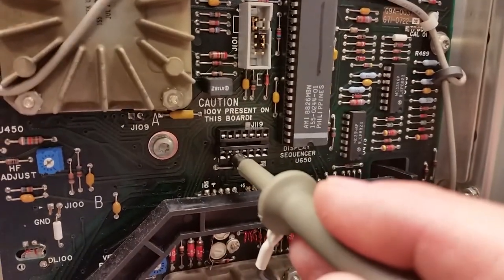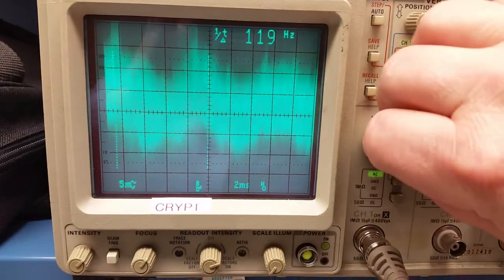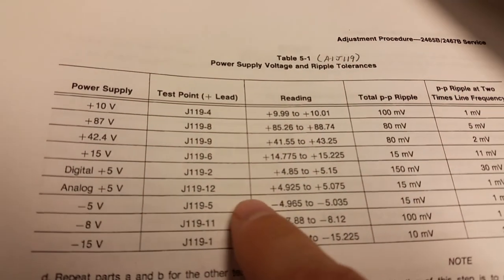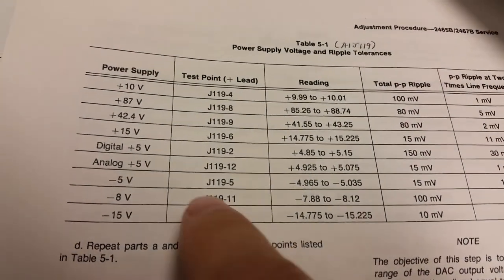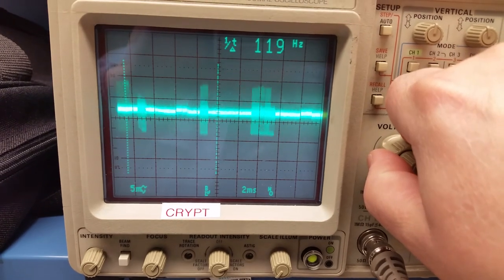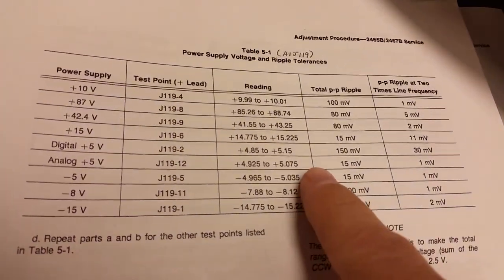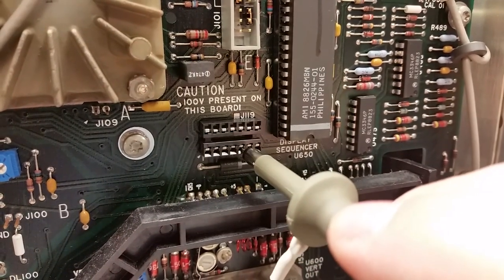From what I understand, when you start doing the cal procedures you have to go through all the steps in one powered-up session. If you don't complete them in one session, when you turn it off it may not save the cal constants for that section. These are things I've learned that are hard to find, so I decided to put it all in one place. If I can't document this fully on this scope, I also have a 2445 Bravo — the procedures are almost exactly the same family — and maybe I can do it on that if I get good enough test equipment at my hobby bench.